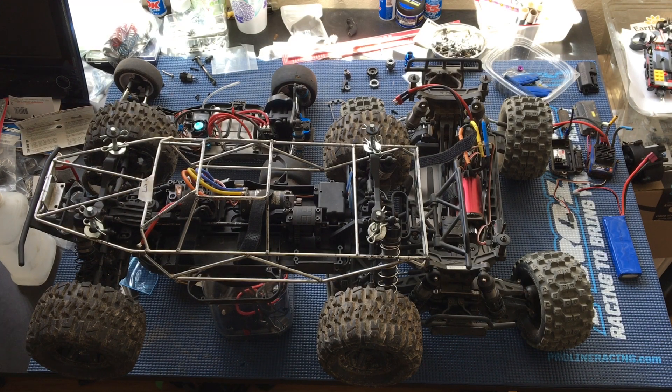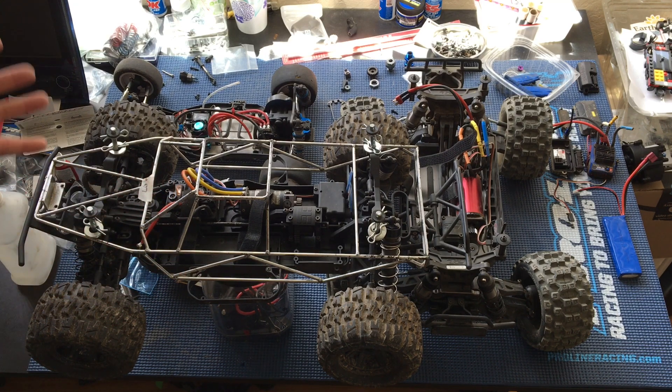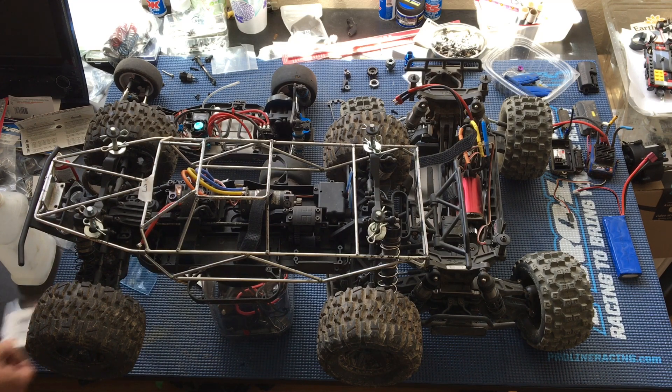Welcome to another episode of Racing to Learn. We are a non-profit that gets kids excited about math and science. We've got a couple of our RC trucks on the bench today and a buggy. As usual, we've got a backlog of projects in the hopper part of the bench here.